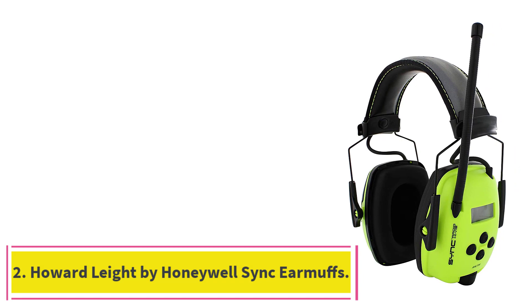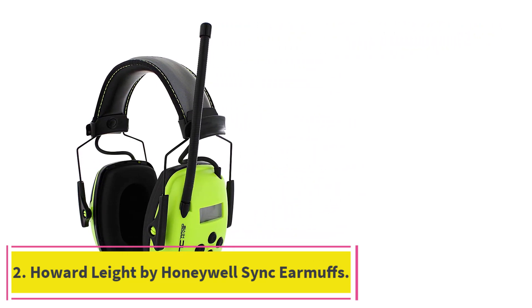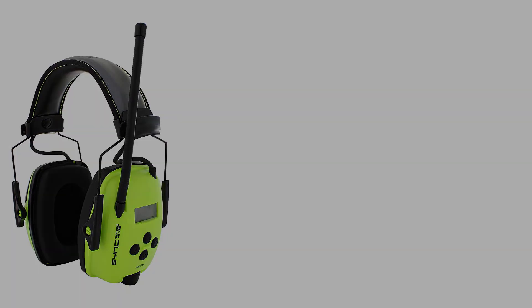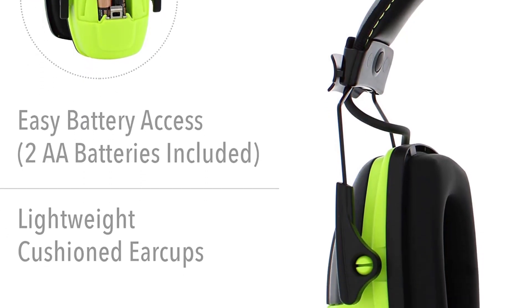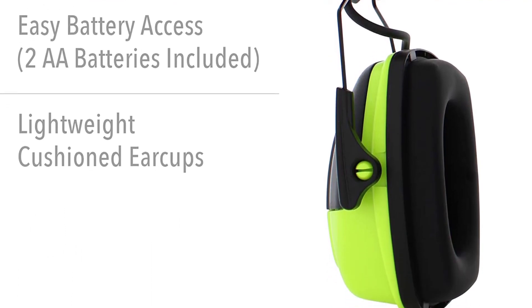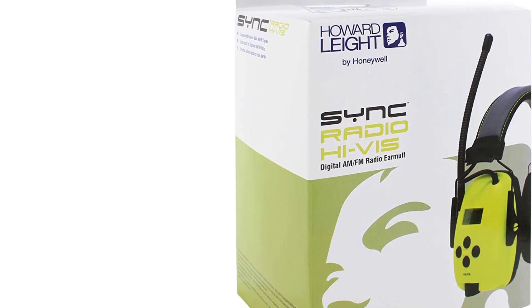At number 2: the Howard Leight by Honeywell Sync Earmuffs. These earmuffs provide decent sound quality and great noise reduction. Combined with an AM/FM radio function, a volume limiter, and a unique lightweight design, these earmuffs easily rank as our strong runner-up pick.